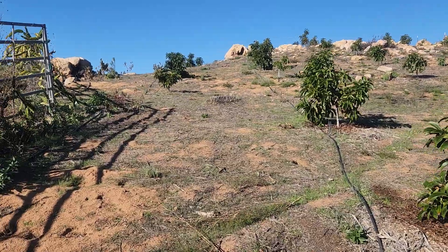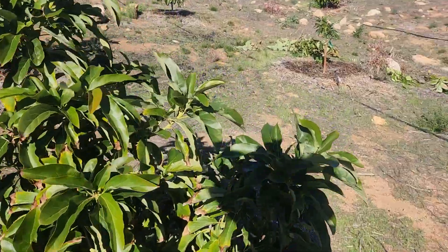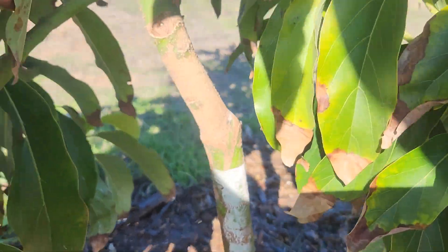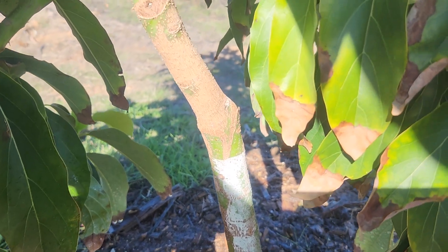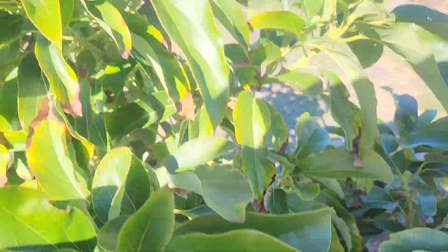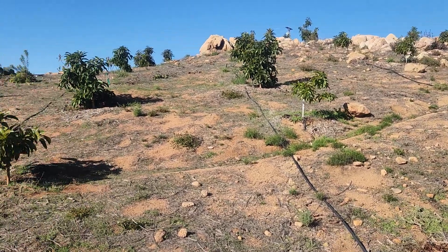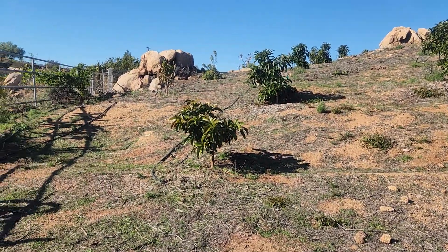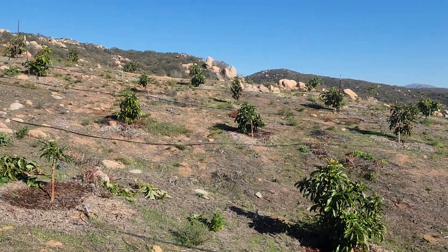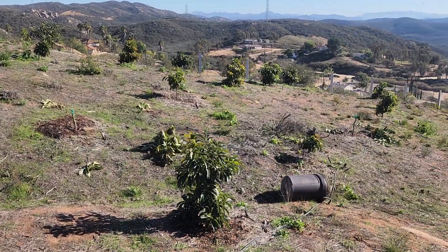This is one that we did last year — this is what you end up with from a bark graft, and it just healed up really nice. You can't really even tell it's grafted. I really like these bark grafts — I think it's the way to go. They're pretty successful. Thank you for watching.